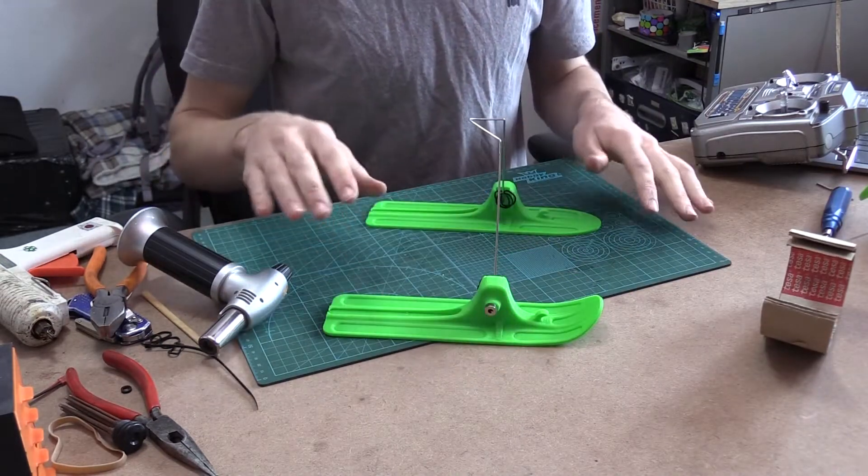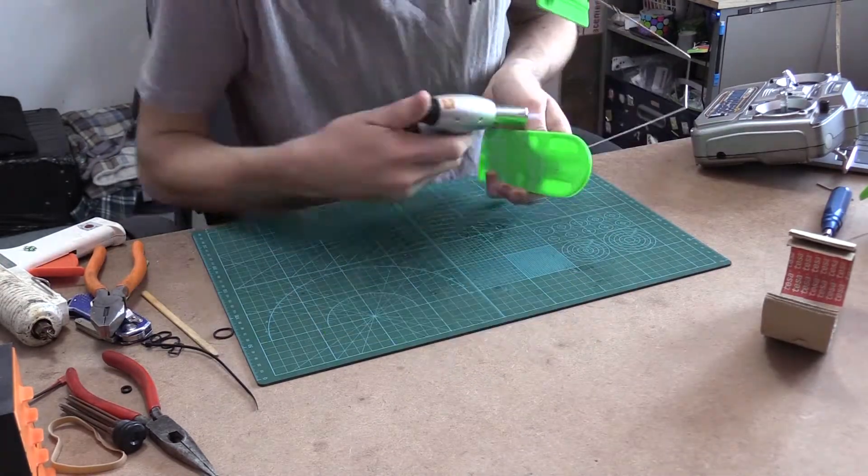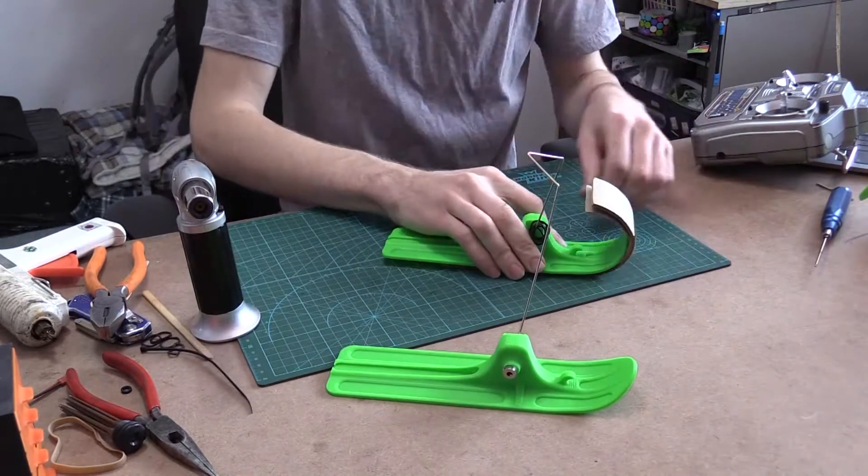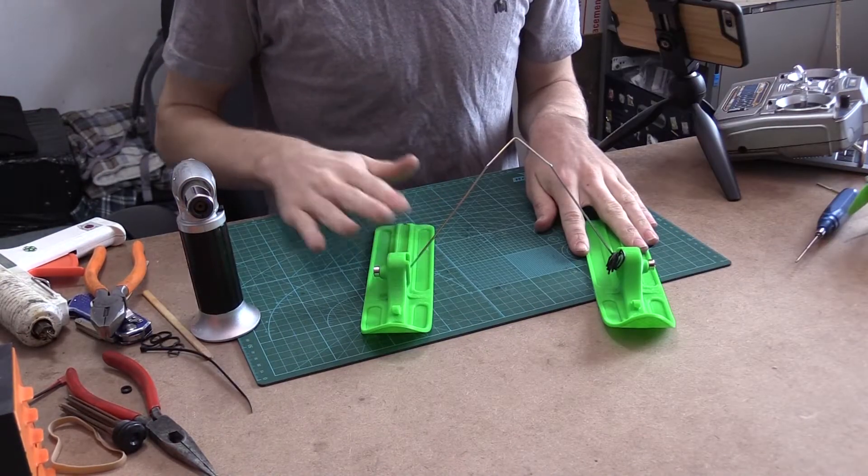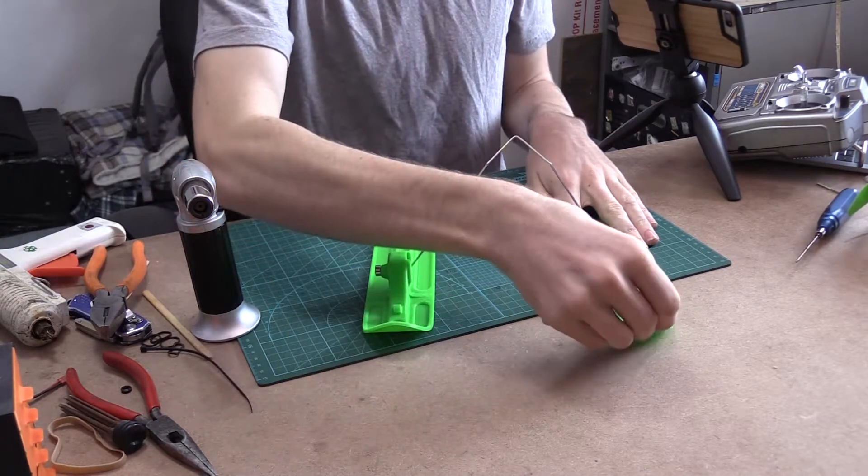That actually worked really nice. I just got to heat it up evenly and don't burn it. That actually worked out really well and I'm super excited about that — it looks awesome. So let's install this landing gear into the airplane.